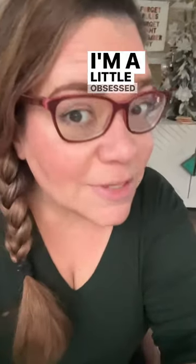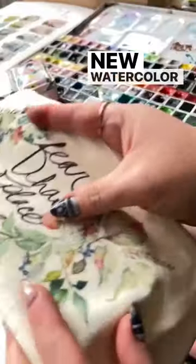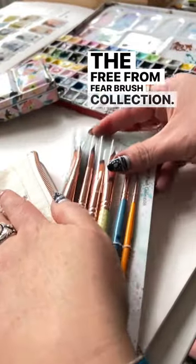Not only am I obsessed with making art, I'm a little obsessed with designing art supplies. Something arrived today that I need to share — new watercolor brushes are here: the Free From Fear Brush Collection.